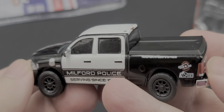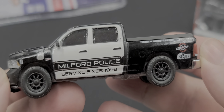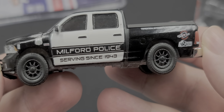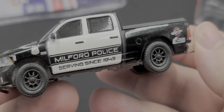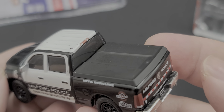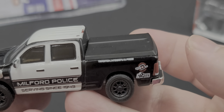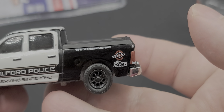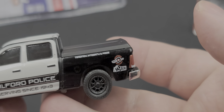Got silver painted details for your mirrors. Black door handles. Milford Police serving since 1943. Got black wheels — the real truck has beadlock wheels. Looks really mean and aggressive. On the back of the cab we have the third brake light. On the side rail of the bed we have Tradition, Integrity, and Pride. Got AEV and Partners on Patrol on the side there.